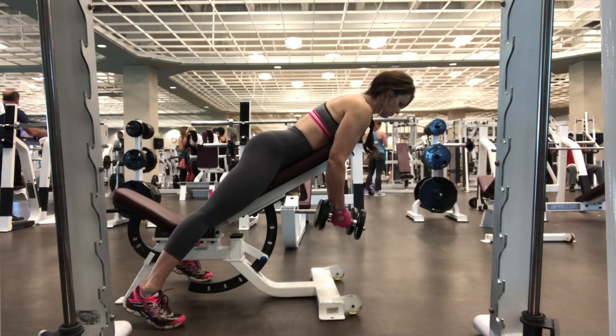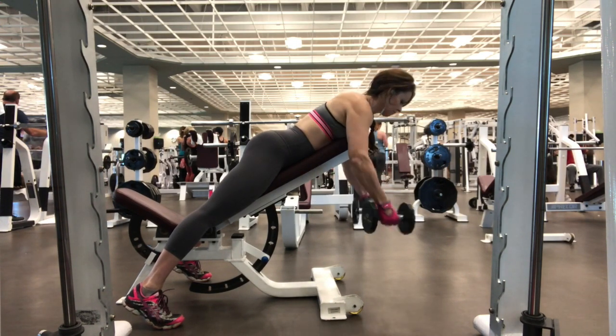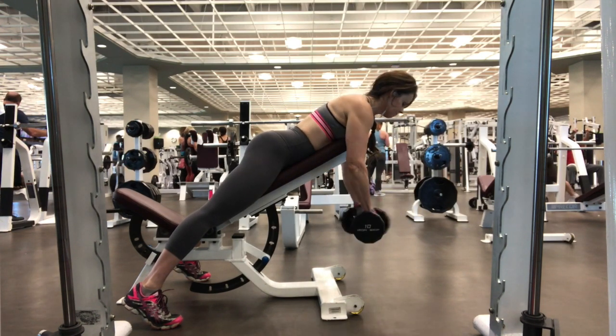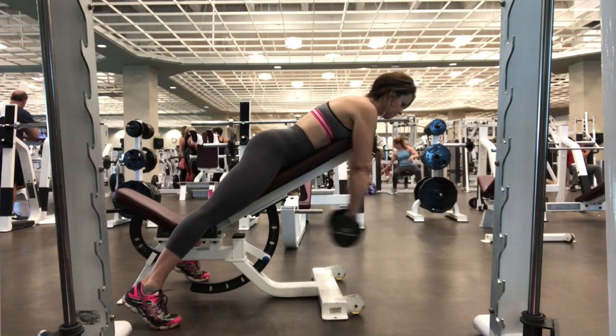This works the rear delt of the shoulder. It's a reverse dumbbell fly to a straight dumbbell front raise, and this really burned my shoulders — it was pretty difficult. I did have to lower my weights on this, so you can't use a lot of weight on the straight overhead.